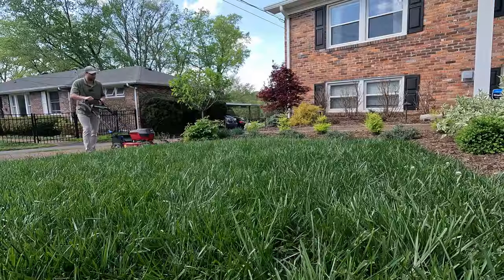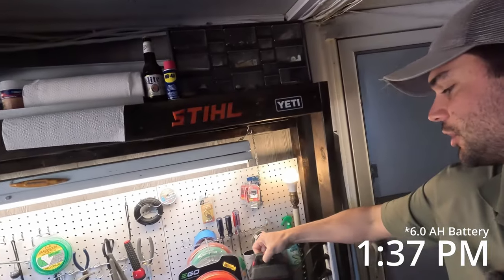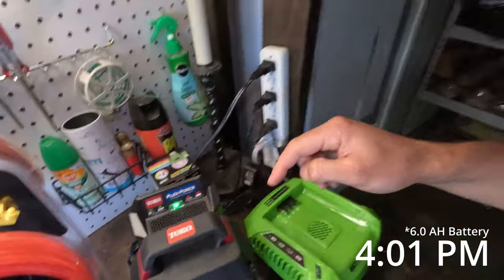They advertise up to 40 minutes, so it was a little less than favorable. I've got a pretty dense turf, but it should be realistic compared to what most people are cutting — realistically about a quarter of an acre, maybe a little less. Now let's see how long the battery takes to charge from fully dead. I put the completely dead 6 amp-hour battery on the charger at 1:37. At 4:01 it was still charging. At 5:26 it was finally done, so it took four hours to fully charge.